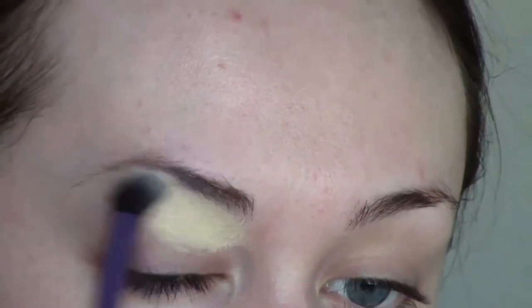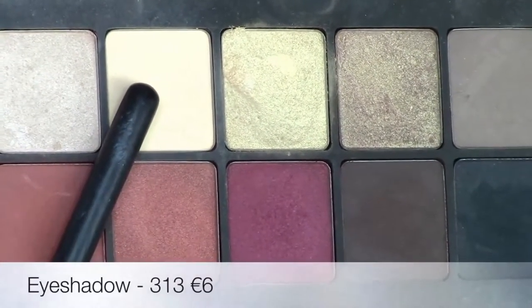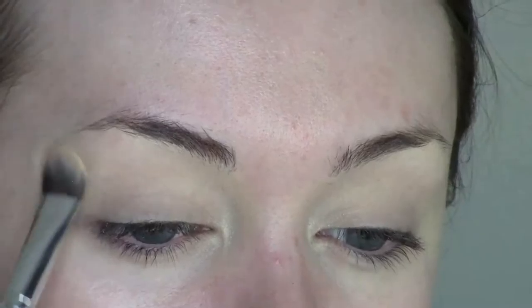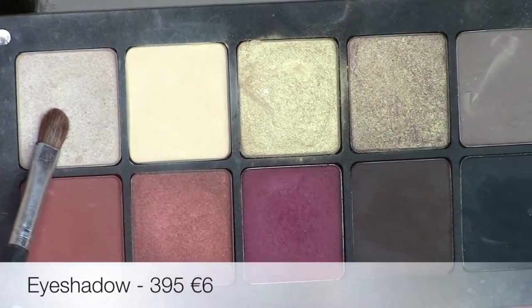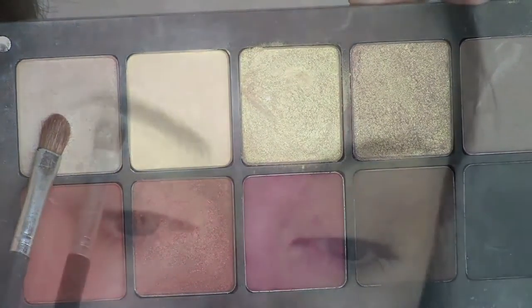To start off I'm going to prime my eyes with the under eye concealer in the shade 91. This will just give me a nice blank base to work with and cancel out any redness. I'm just buffing that onto my lid in a very thin layer in circular motions, just making sure that I have the entire area covered. Then I'm going to set that with this matte cream eyeshadow 313, which will basically just help all of the other shadows blend when you remove the tackiness of the concealer. I'm just packing that onto my lid with a flat brush, making sure the entire lid is covered.